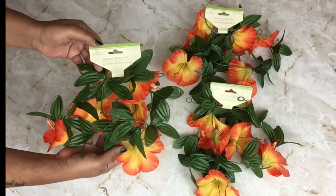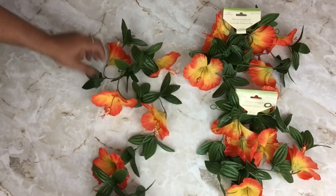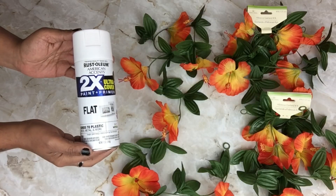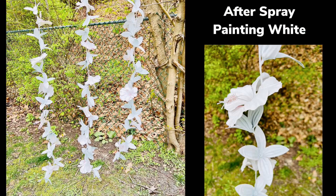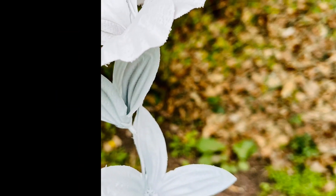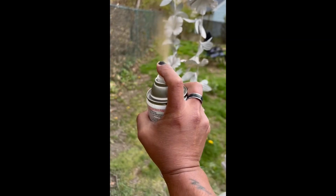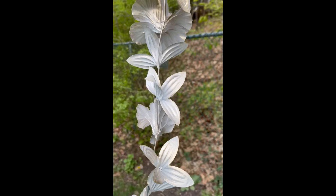Next I'll be using hibiscus floral garland — these come in four feet and I'll be using three packs. I took all three packs outside and spray painted them white. To give them an ombre effect, I used metallic gold spray paint and sprayed them from far away. Spraying this way just gives them a hint of gold.